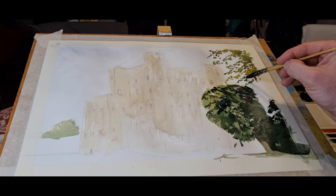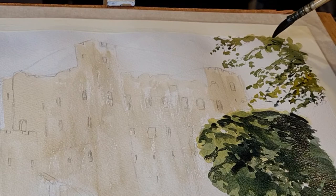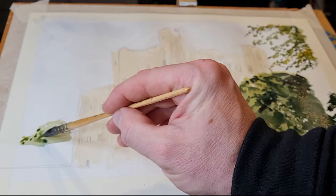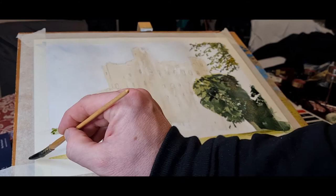What I find works best with trees to make them more 3D is to have three mixes: the lightest, then a mid-tone, then a really dark for all the shadows. That helps the painting really pop and stand out. I'm really happy with this tree — I think it's my favorite of all the paintings so far.